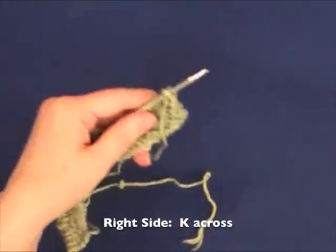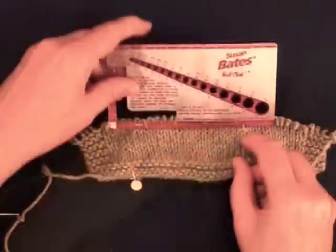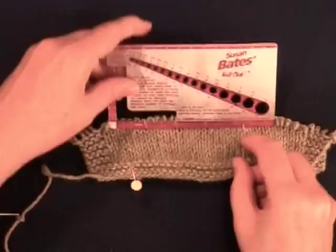Knit every right side row of the swatch. After a couple of inches, check your gauge as before, and change needles if you need to. Continue working in stockinette stitch until your swatch is at least 6 inches long.